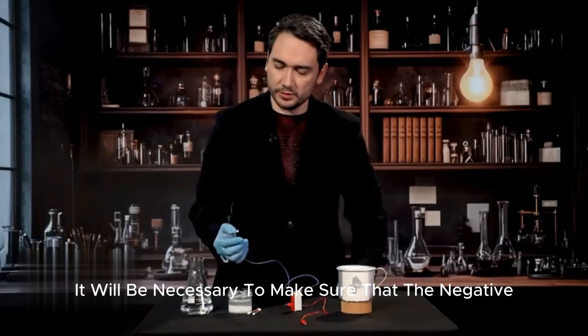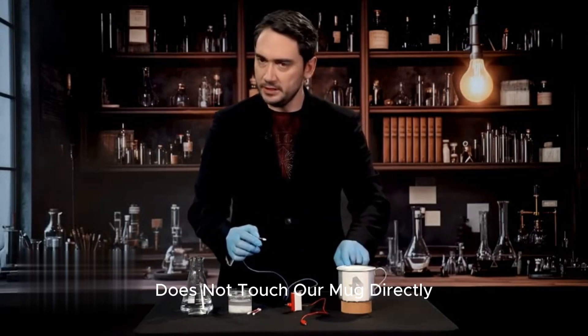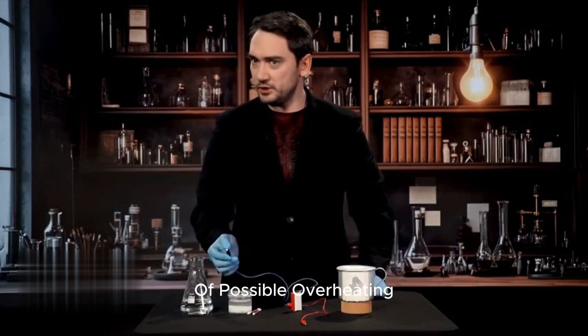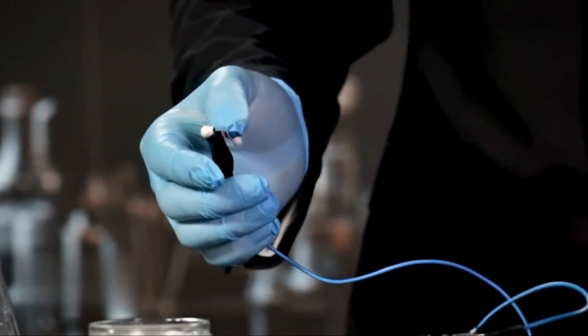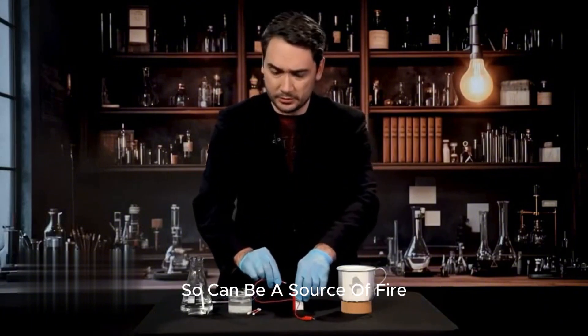During the experiment, it will be necessary to make sure that the negative terminal does not touch our mug directly, because this will lead to a short circuit, possible overheating, and possible explosion of the battery. Modern batteries are very powerful and can be a source of fire.